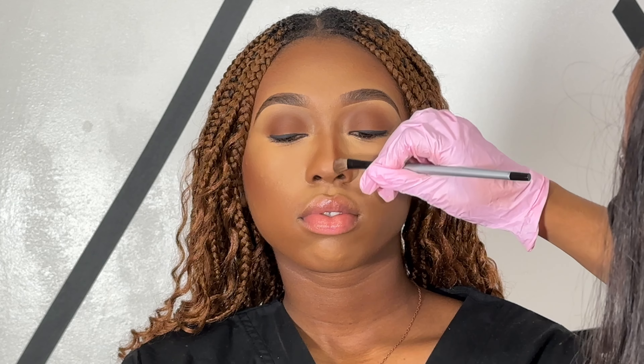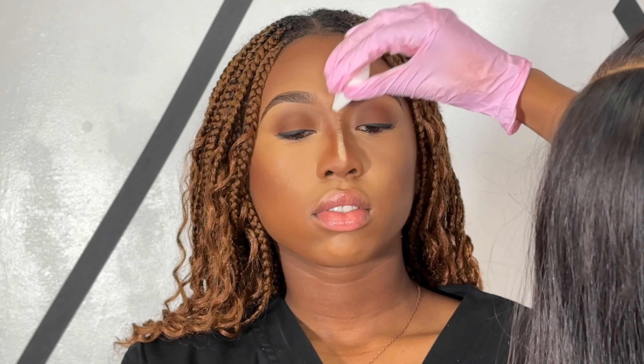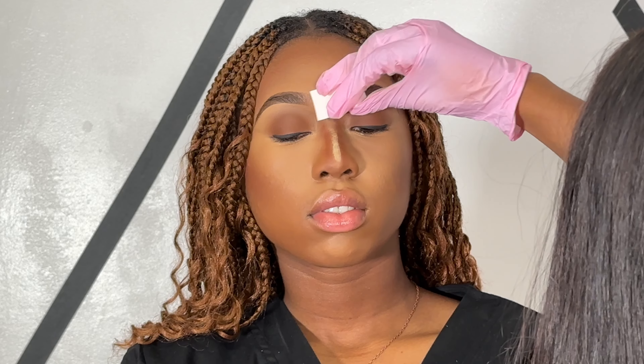I'm just going to be bronzing the areas of her face that I want bronzed — that would consist of her forehead, her cheekbones, and also the sides of her nose. Then I'm going in and applying powder to all of the areas where I placed concealer.